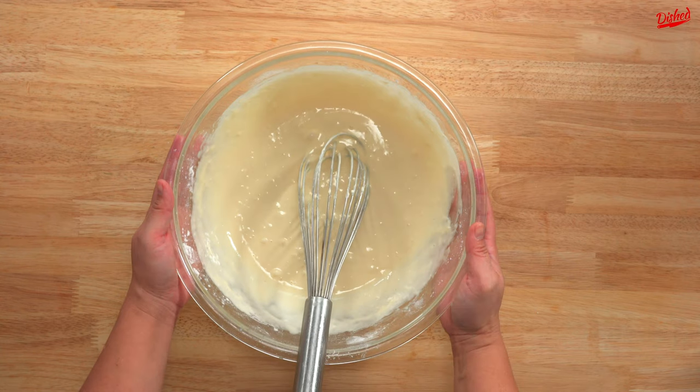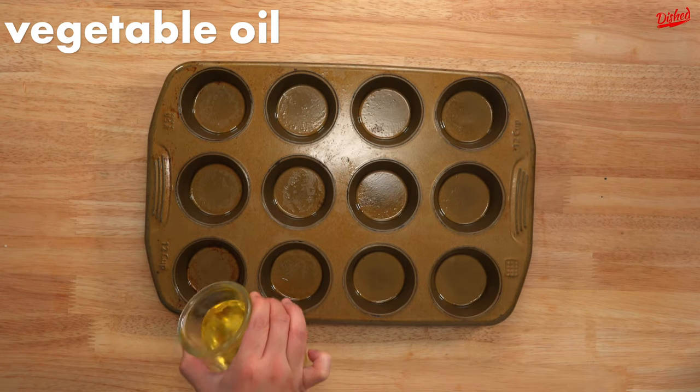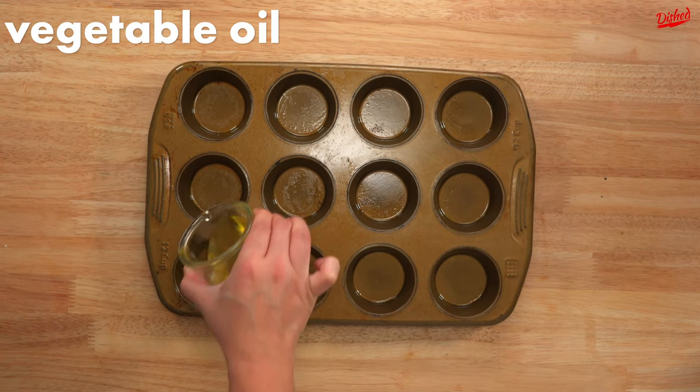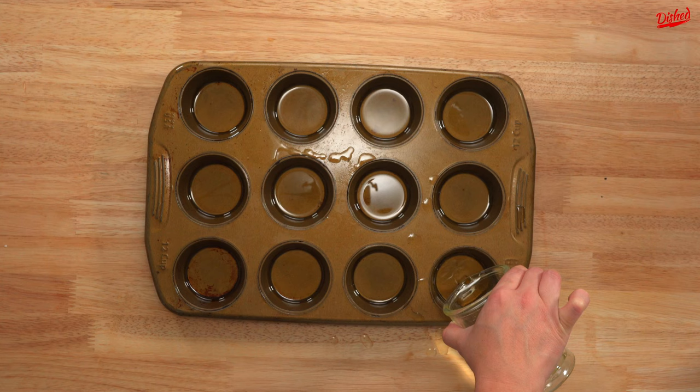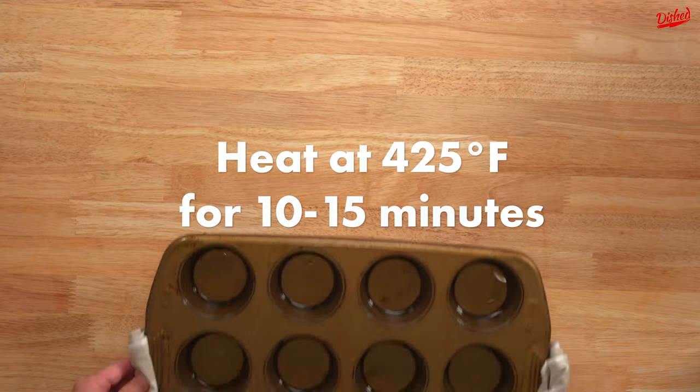The next step is to chill the batter and meanwhile start heating a muffin tin in the oven at 425 Fahrenheit. Next we pour about 1 cm of oil in the bottom of each cup, being really careful not to get burned. We then return the tray to the oven for a few minutes to get really hot.